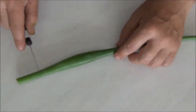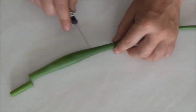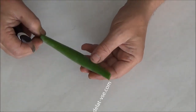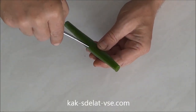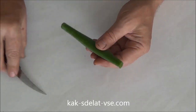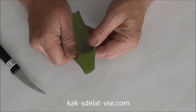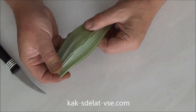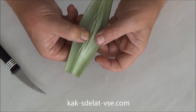We cut the part of the product. We cut it from one side to the other side, then we turn it and cut it off.